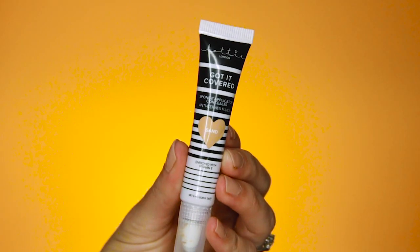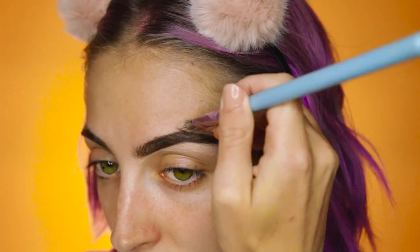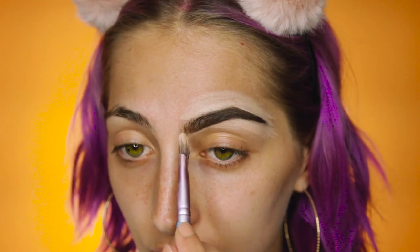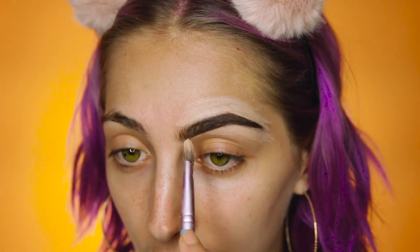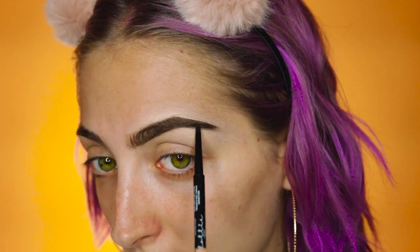If your brow needs a little bit of cleaning up, don't worry. I got you covered with the How Cute Is This Got It Covered Concealer in the shade Sand. As always, I clean up the entire brow — I don't leave anything for guesswork. I like to push a little bit into the front just to give it a natural look. If you go a little heavy handed with the concealer, don't worry. Just go back in with your eyebrow pencil and fix that up real quick.